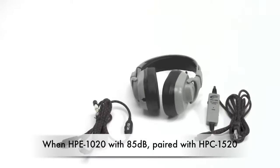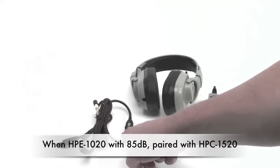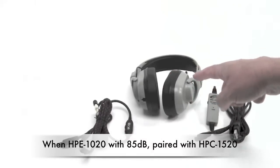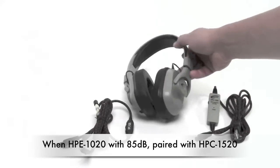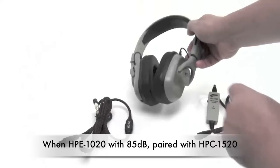If you'd like to use the HPC 1520 cord, the Guaranteed for Life cord, with the HPE 1520 headphone body — which is not shown here, it's identical to this one —